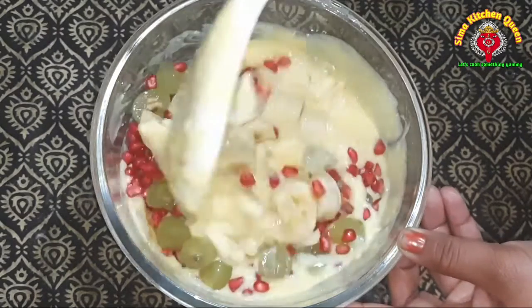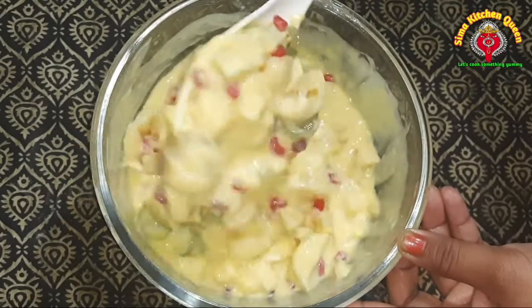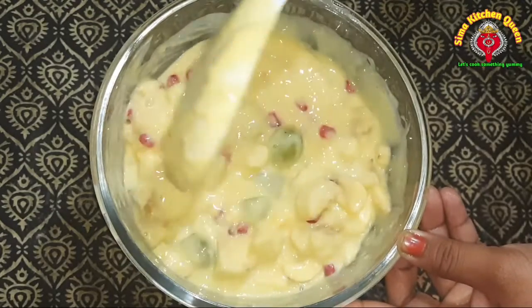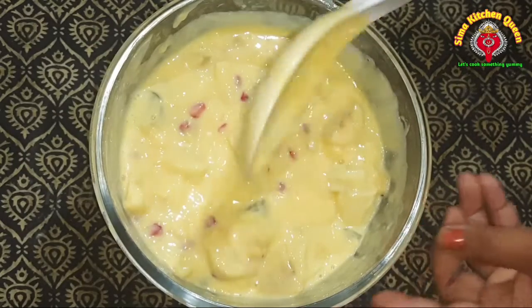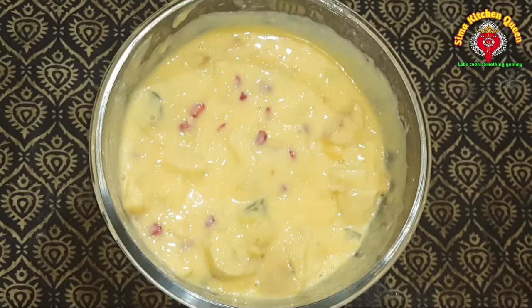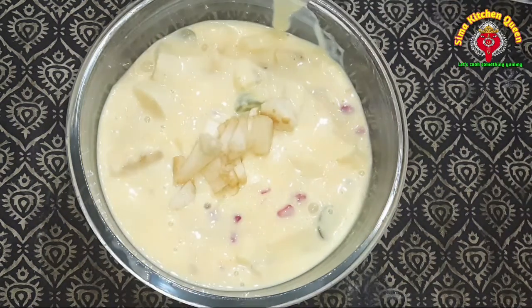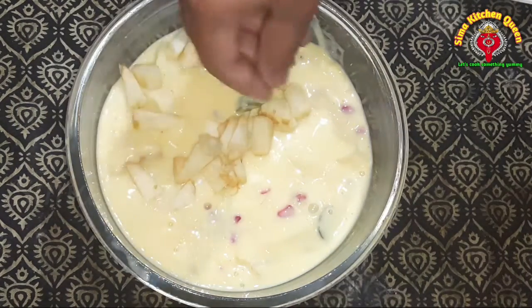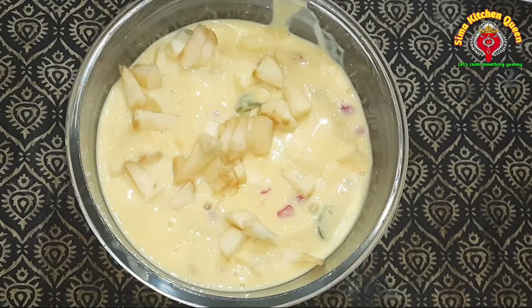I will add the fruit and the custard. I will add the fruit and the fruit.